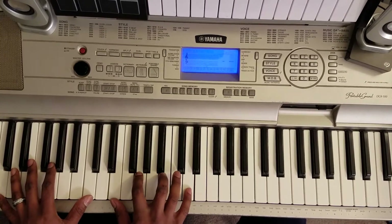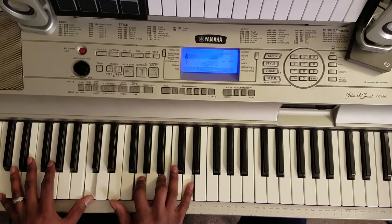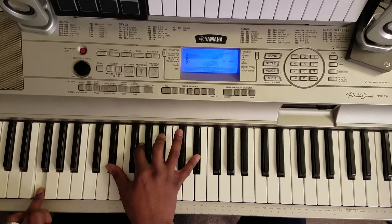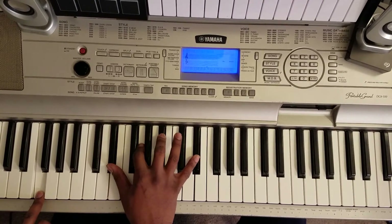My Sherry. C octave with your left: E, G, D, D, G. Next chord — F with your left, right hand: E flat, G, B flat, E flat.